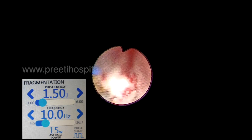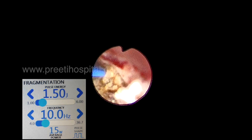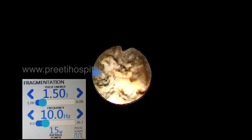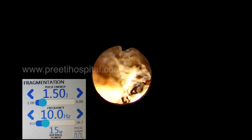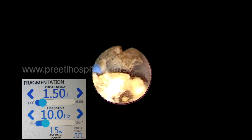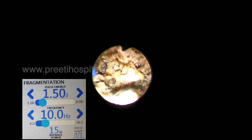After initial space is created in the pelvis, we can groove the stone in one place continuously so that it becomes weakened and breaks exactly in the middle. You are grooving with the laser fiber and it becomes two pieces.